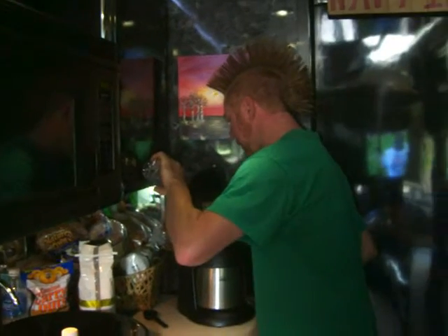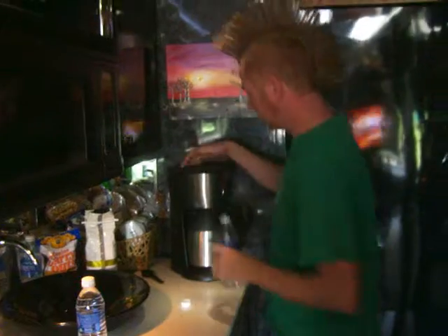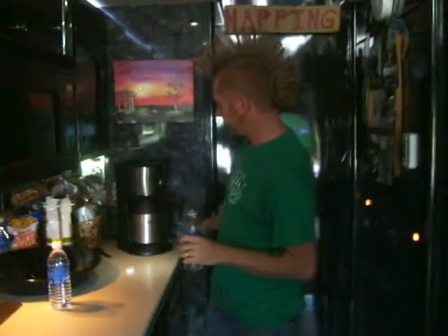We'll put our six cups in here. There we go — push our button. In a couple minutes we'll have some coffee and we'll see how it tastes.